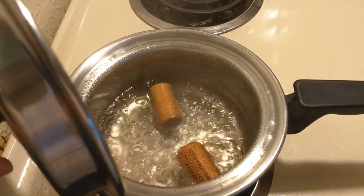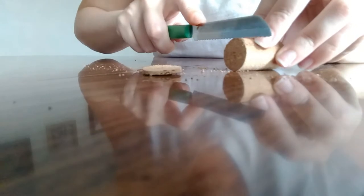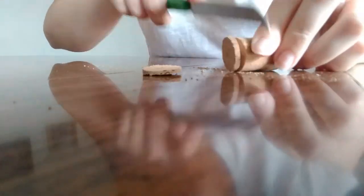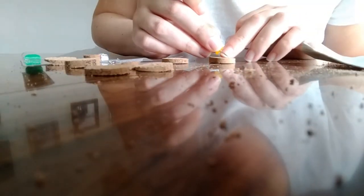This was my first time crafting with cork. I boiled the cork for a few minutes as suggested by other crafters, and then I used a serrated knife to slice through them after they cooled off. I tried three different serrated knives and found that this one worked the best.